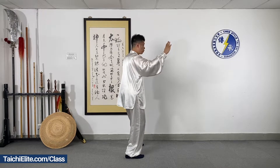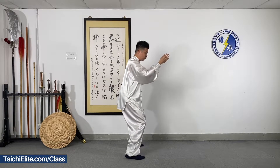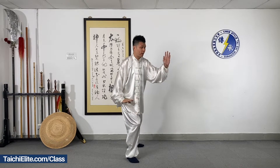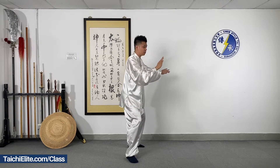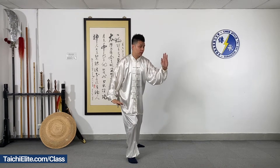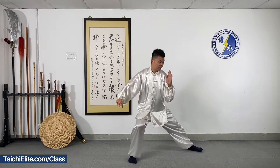We put the heel down — the left heel step down and turn the body with turning the right foot. Shift the weight on your right leg and move the arms. Right arm moves down. Left palm moves in front of your body, then move the left leg in and step down.